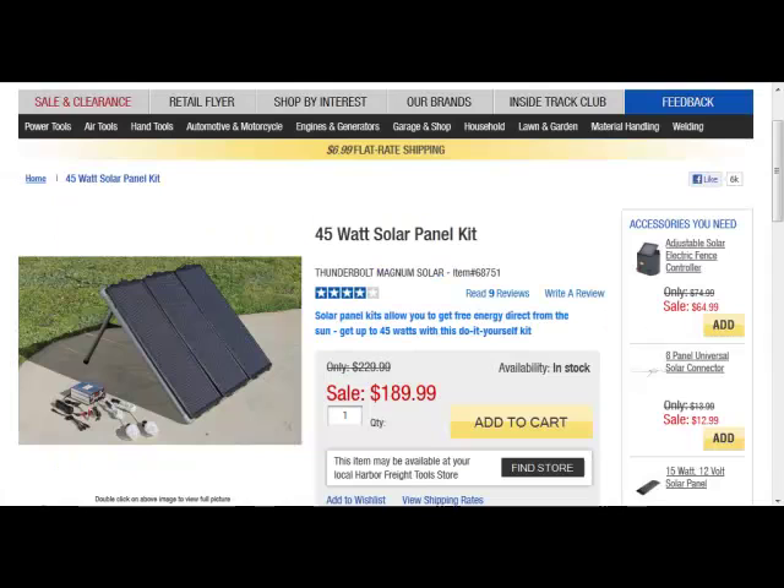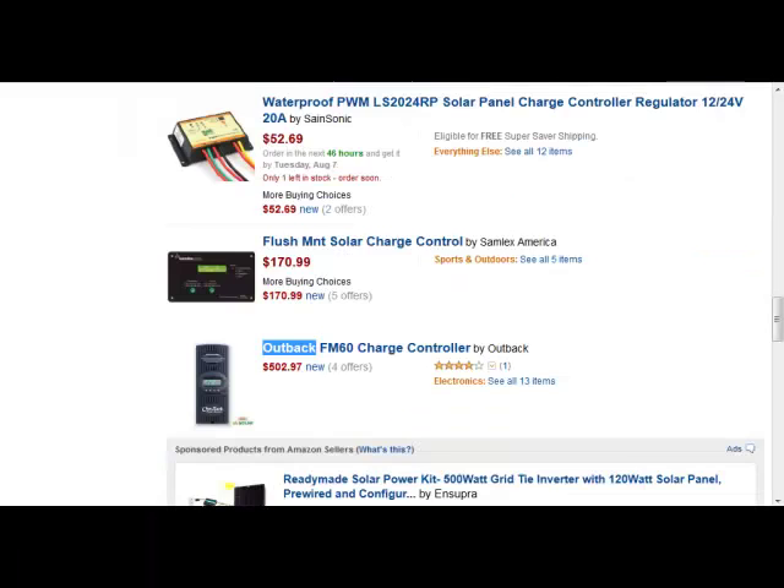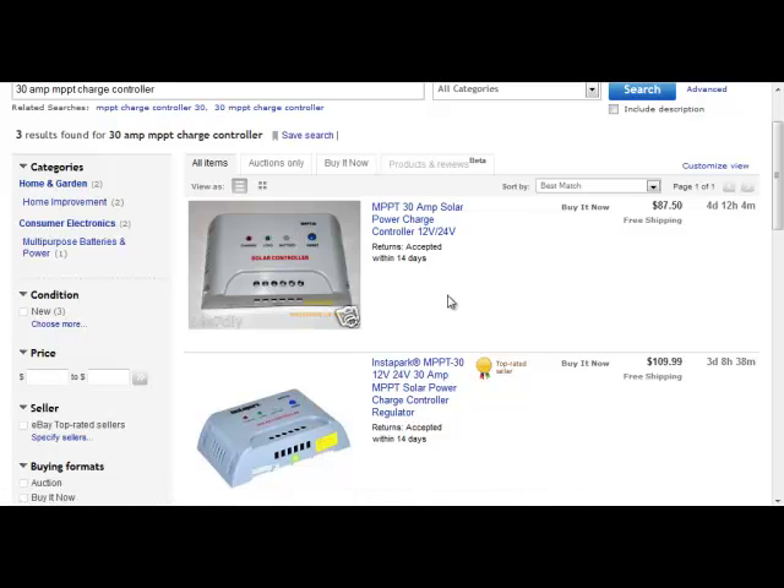There is one advantage with the Harbor Freight panels: they're smaller per panel, lighter weight, and easier to move around. But you give up a lot of power-creation ability by going with the smaller panels. That was my first big mistake — about an $800 mistake. My second big mistake was going to eBay to find an MPPT controller. I spent about $100 on eBay trusting the information was correct, but it's not — this is a fake MPPT controller, a very poor standard controller that cost about $100 and is not anything near what it's advertised.